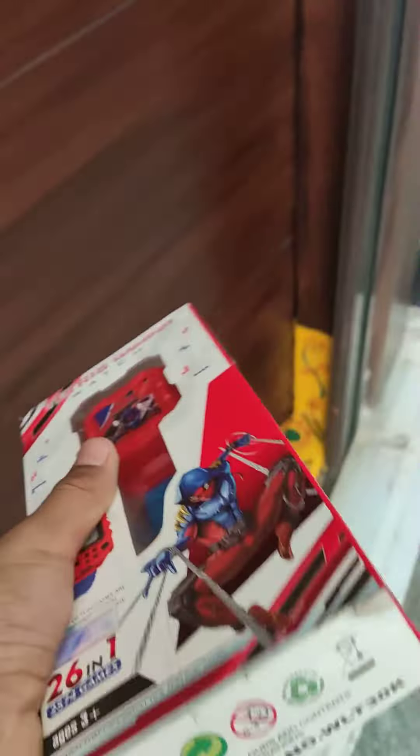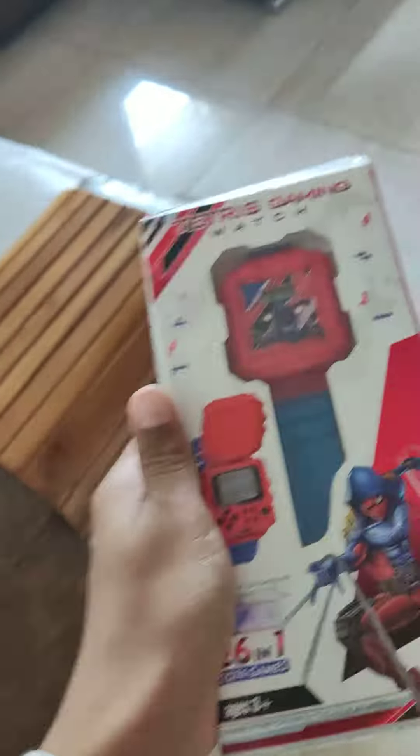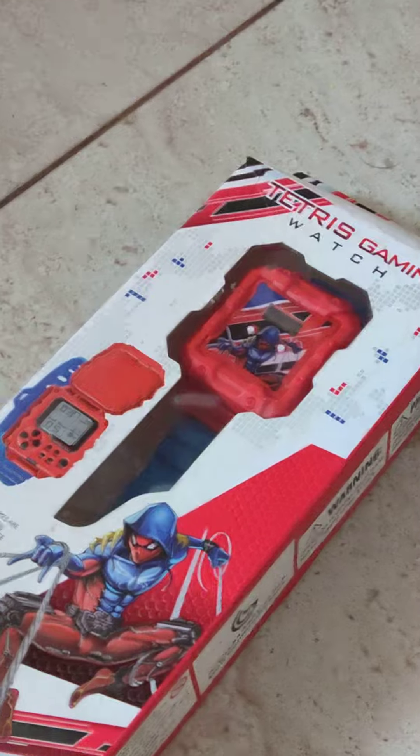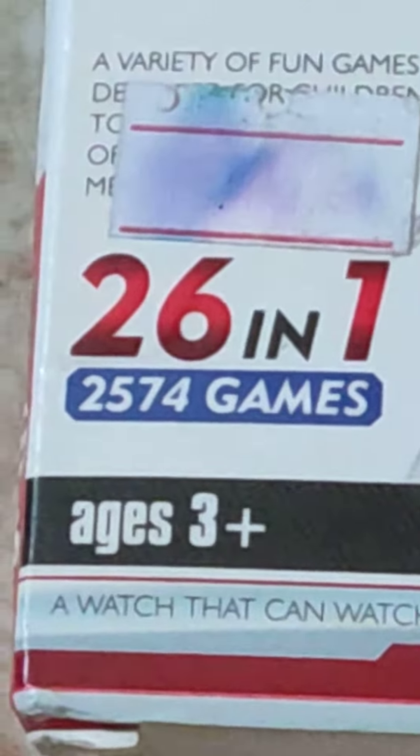Oh, it's here! Tetris gaming watch, let's unbox it. My friend even has it. You can see it has a spider photo and it says it has 26 in one game. How can it have 26 games on just such a small screen? Let's unbox it and check it out.